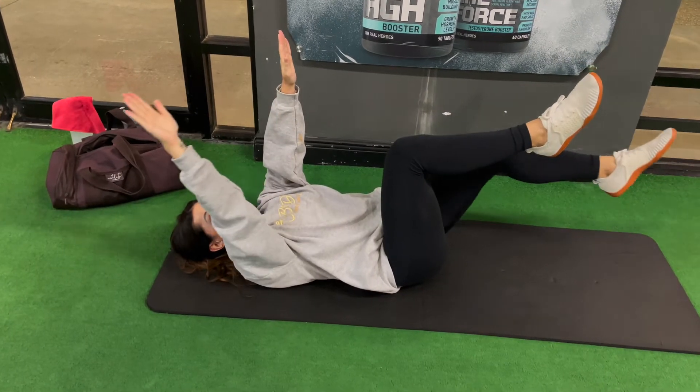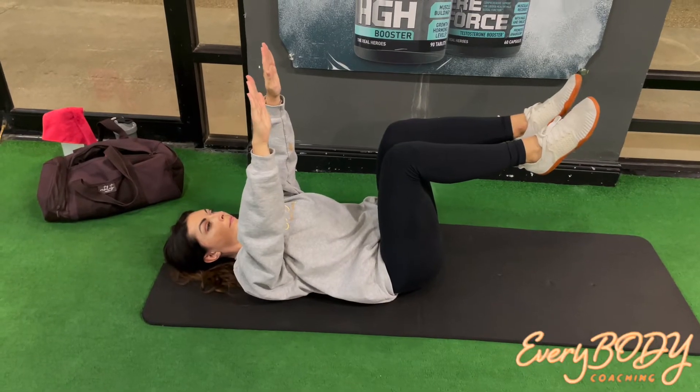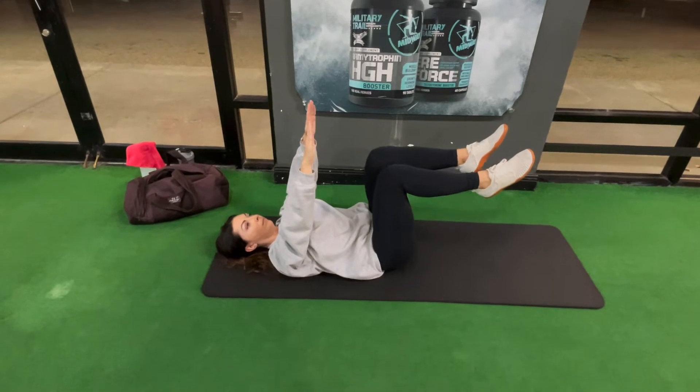Coach Liz from EveryBodyCoaching, and today I am demonstrating the dead bug exercise. This is a fantastic abdominal exercise, but you kind of look like a dead bug while you're doing it, hence the name.